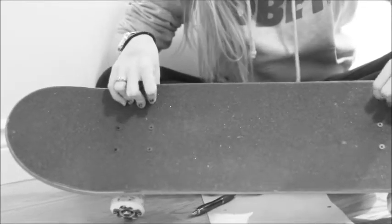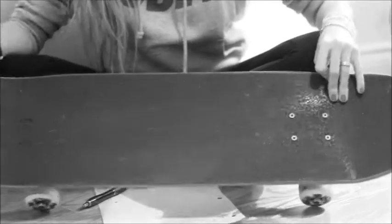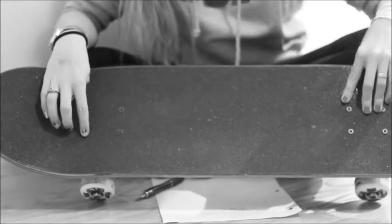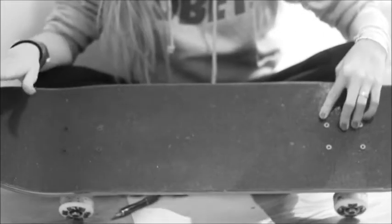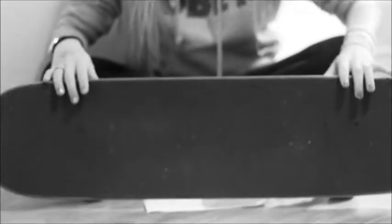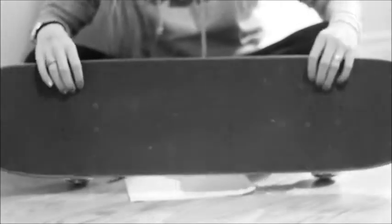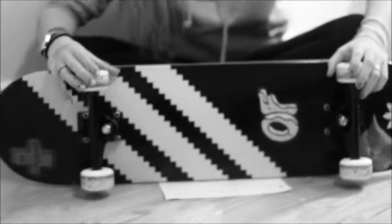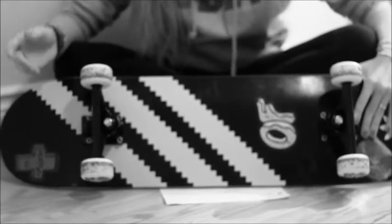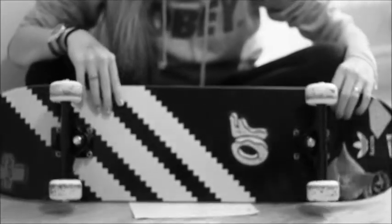Let's start with the pieces of the board. First we have the tail, which is the back of your board - you can tell because it's a bit shorter than the nose, which is the front of your board. I know because of my truck bolts - my instructor painted them blue so I knew what's the front, but it doesn't really matter. The truck bolts hold up your trucks and they're also a really good way to know where to put your feet. The trucks hold the wheels. These are the wheels - I customized mine. The trucks are basically how you turn, and yeah, that's the board.